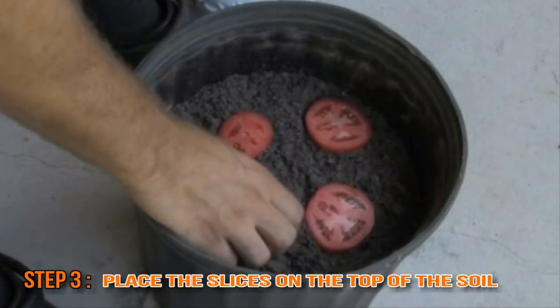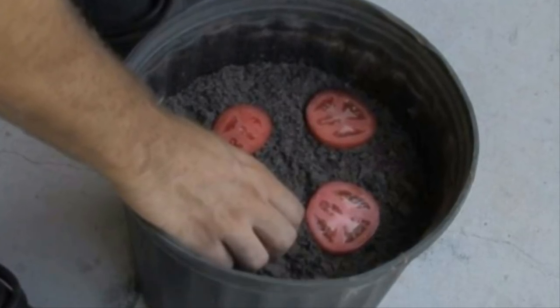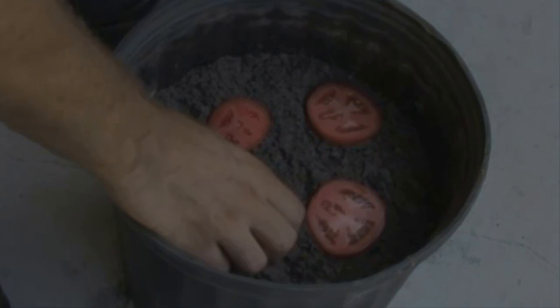Now that you have your tomato cut, carefully place the slices on top of the soil. The most important thing to do here is leave at least a couple of inches of space around each slice. Overcrowding will cause problems while the seedlings grow.